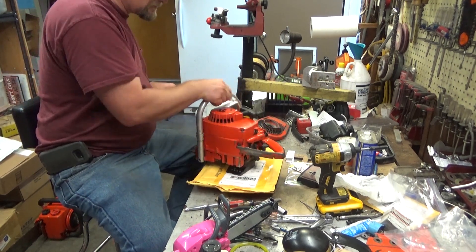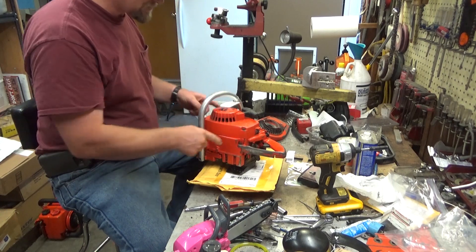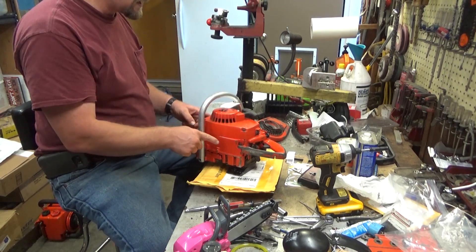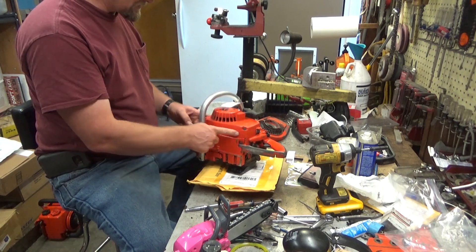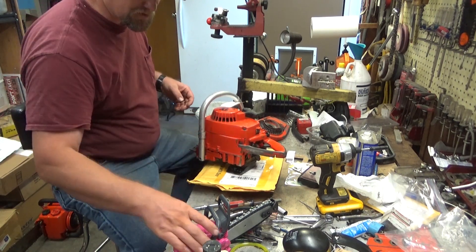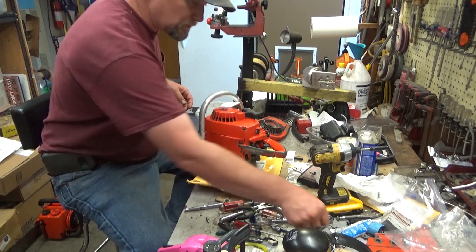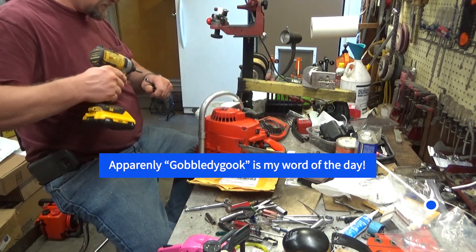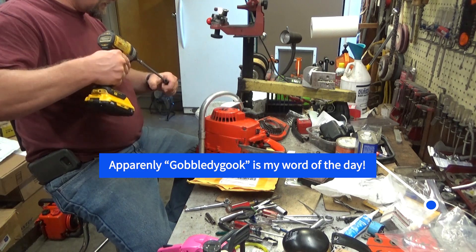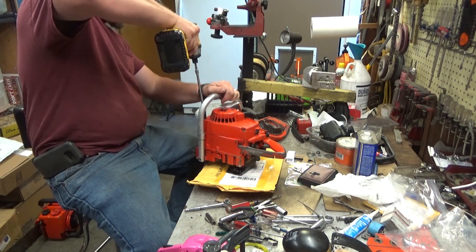What I want to do is pop this starter cover off and just see what we find under there. If I'm right, these edges of the starter housing are just going to be jammed with gobbledygook — sawdust, oil, fuel, all that sort of junk. Let's get this cover off real quick and see if this is going to be as quick and easy as I think it might be.